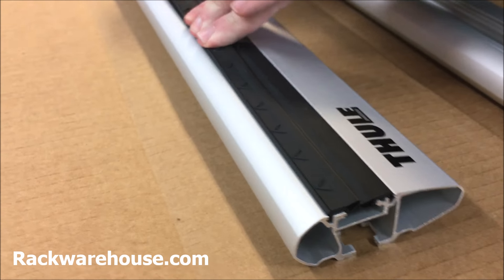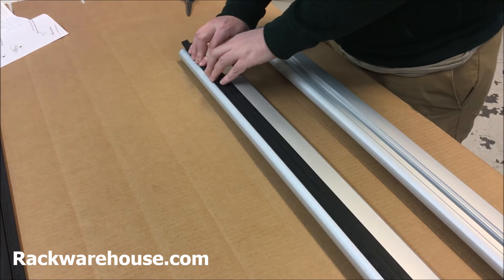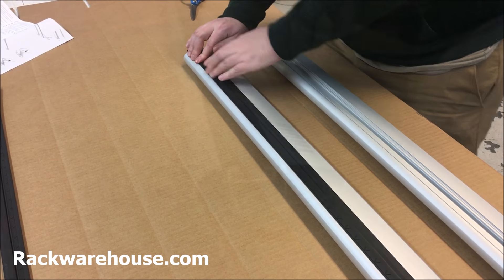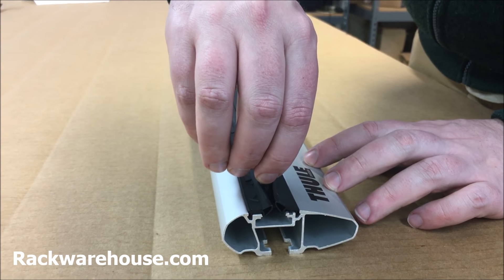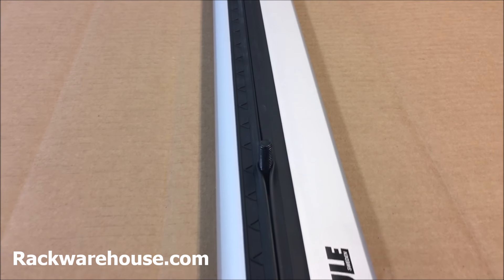The two-strip channel allows you to easily install and remove accessories in the upper T-track without having to cut any plastic. Simply slide whichever accessory into the track and adjust it as needed. If there is excess plastic on one end of the bar, you can cut it with scissors.